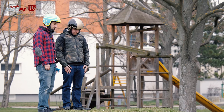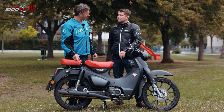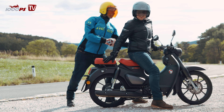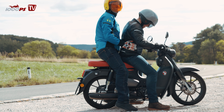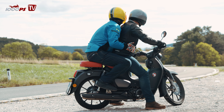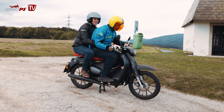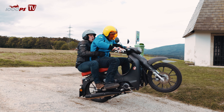Nur damals konnte man nicht gemeinsam fahren, heute schon. Normalerweise sind wir ja sehr penibel, dass wir die Fußrasten wieder raufgeben, dass man nicht mitkriegen könnte, dass wir gemeinsam gefahren sind, was wir urgern machen. Aber heute ging es tatsächlich darum, dass wir gemeinsam fahren. Und wir fahren gemeinsam und dann passiert gleich der Stand, den wir euch jetzt einblenden.